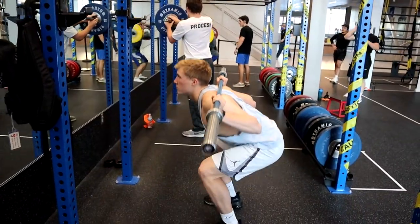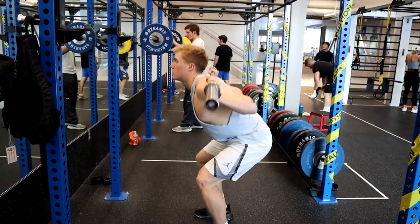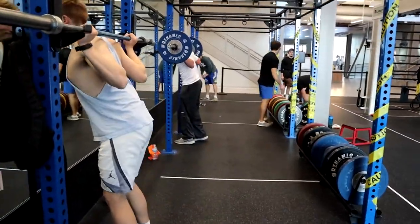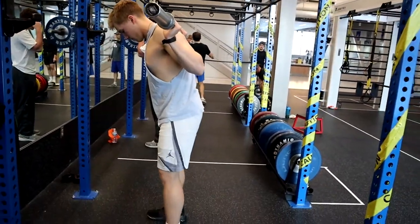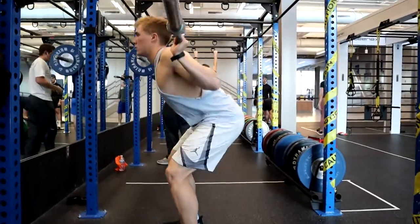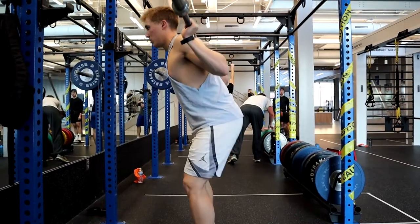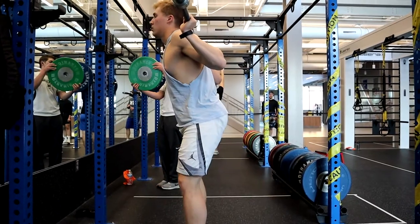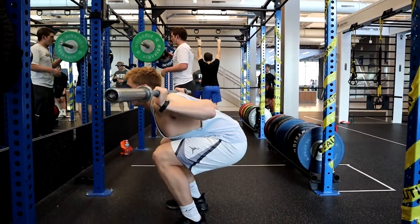Another tip: keep the bar traveling as straight up and down as possible for maximum efficiency. Finally, make sure you go low enough — squat to 90 degrees or a little lower. Don't cheat yourself with half reps. Get to 90 degrees or lower; you'll get better benefits from it. It's not that hard to squat lower with proper form, and it will help you more in the long run.